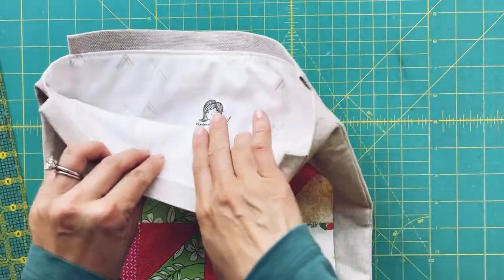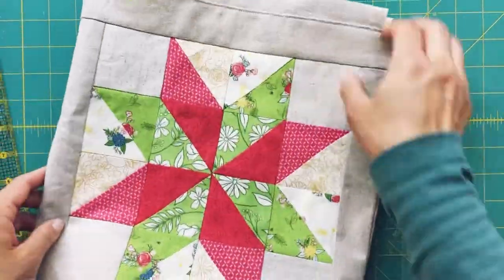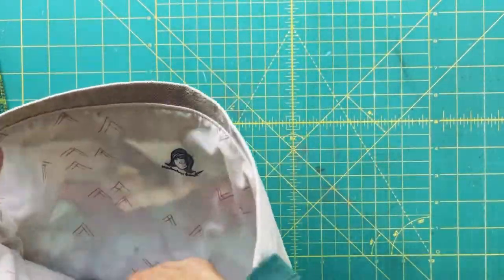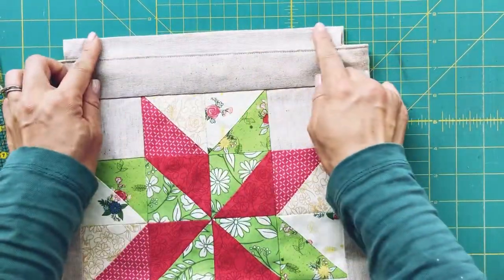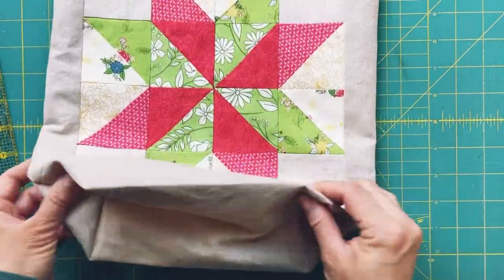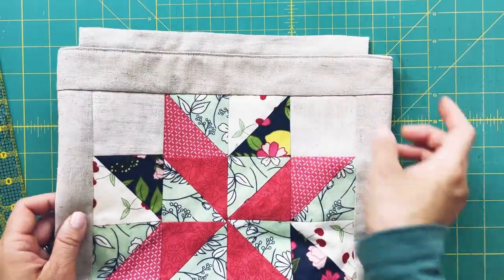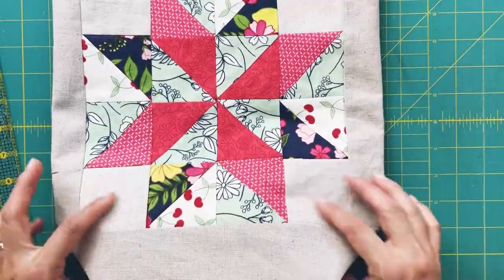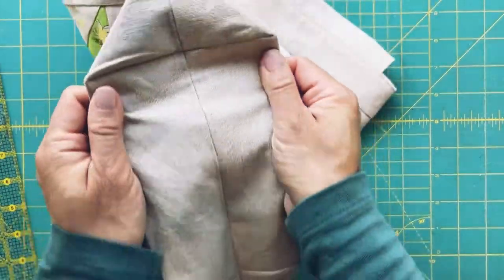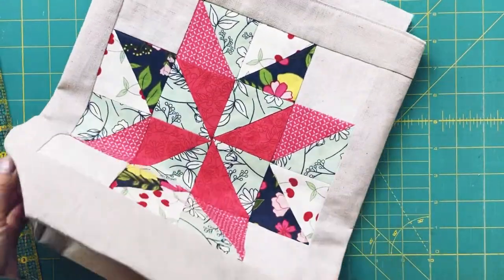I've got my logo stamped, I've turned my bag right side out, I've closed the gap on the inside of the side seam, and the casing is on. I'm pretty much done — I love the way this came out. I just need to add some rope or cord so we can close it, but this looks great. I love the bottom too — the two by two corners turned out great.